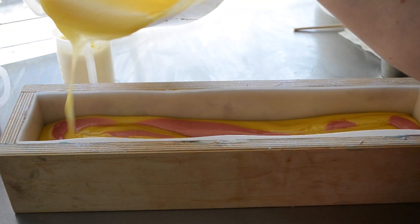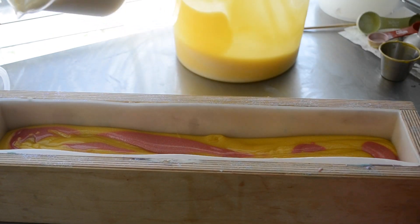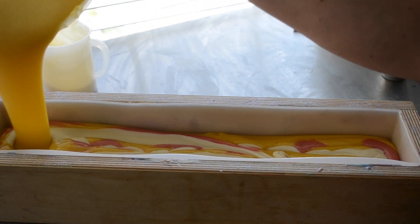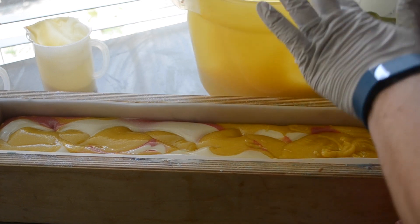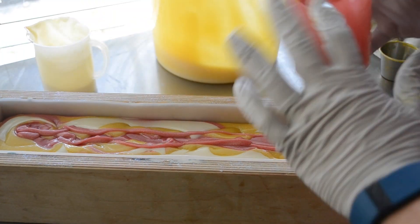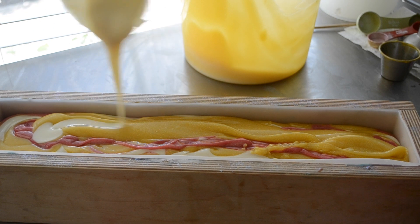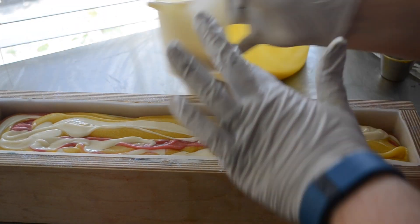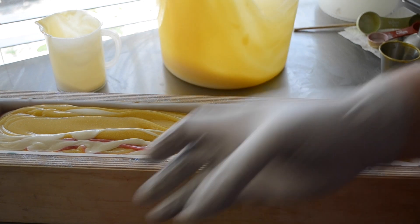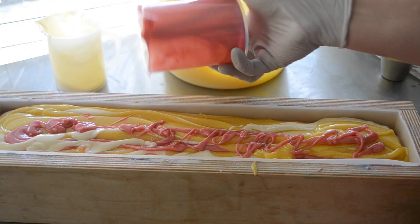I love pink and yellow together. I had a pink and yellow soap but it sold out quite a while ago, so I thought, okay, I can use pink and yellow again. Save the rest of that for the top. It is getting thick but it's still pouring. I'll set that for the top.